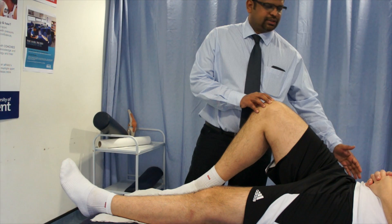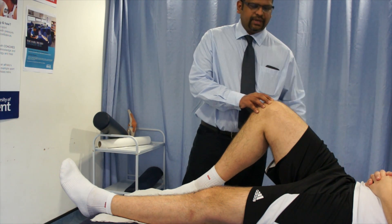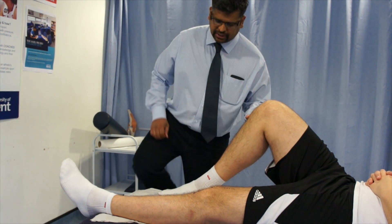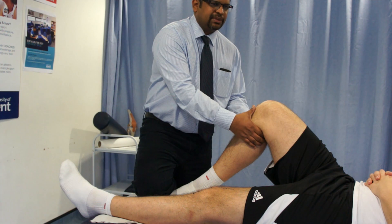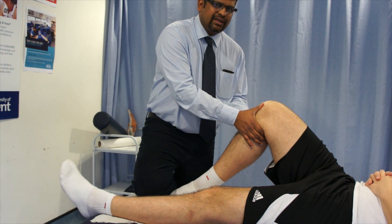For this test, the patient is asked to lie in supine with the hip flexed to 45 degrees and the knee flexed to 90 degrees. Now the therapist needs to hold the distal end of the ankle, grasp the posterior aspect of the tibia. With the thumb, he tries to palpate the joint line of the knee.